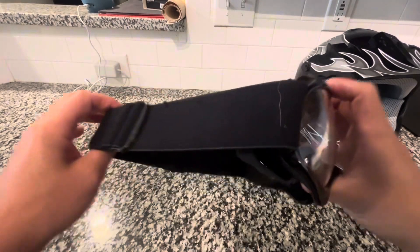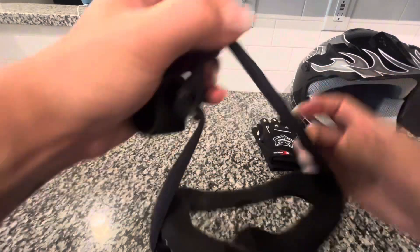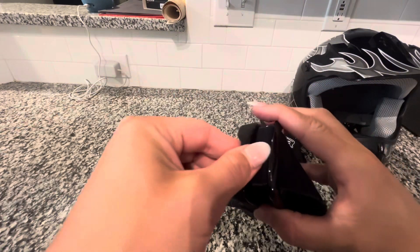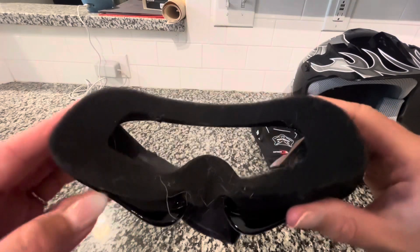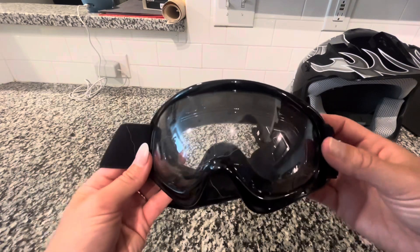These goggles have an adjustable strap, which is great. I'm going to loosen it and then retighten it just to show you how large it can get — it's super easy to adjust to their head. The goggles have so much cushioning around them as well, and the plastic feels really sturdy and thick, so you've got a really solid safety component when wearing the goggles.